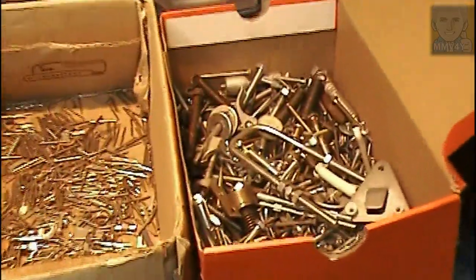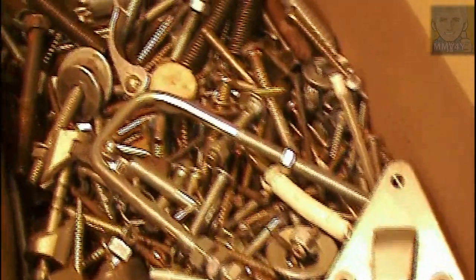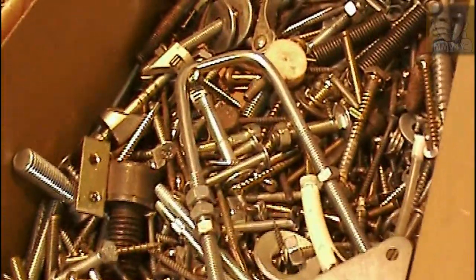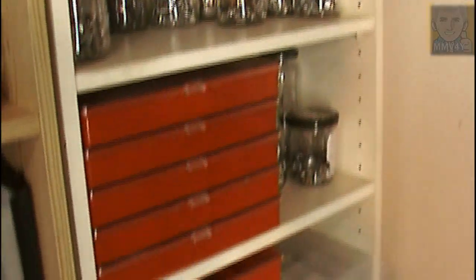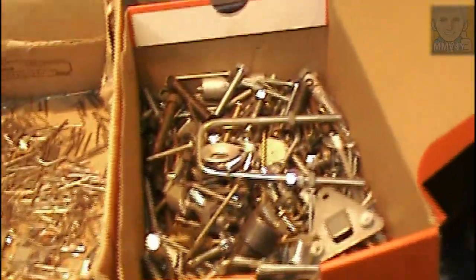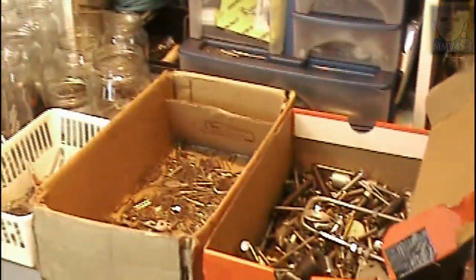Hello everybody and welcome to my channel. In today's video I want to share with you this monumental task, which is to sort all of these things I've been accumulating for so many years. It's gotten to the point that it's almost impossible to find a specific thing. I have all these glass jars saved for this specific purpose, and hopefully this video can inspire you to do something about it if you have a similar situation.